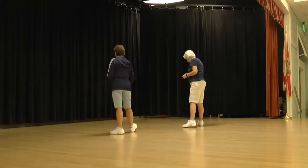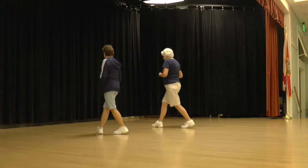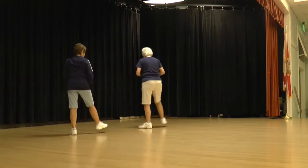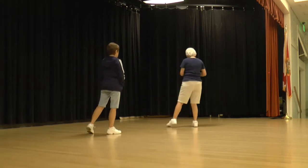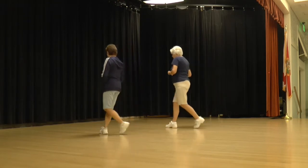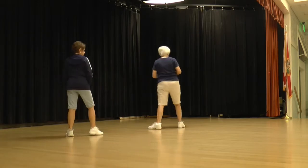So we're going to start with the right foot. Cross point, cross point, cross sweep, cross step back, shuffle a quarter. So the count on that, one more time. Ready to begin. One, two, three, four, five, six, seven, and eight.